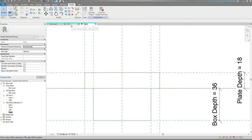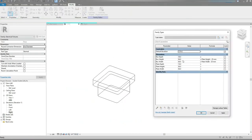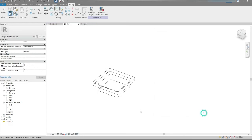I'm gonna go back to the 3D View. Family Types — change the depth to 9 and this one to 18. Hit the Apply button. Yep, all good.